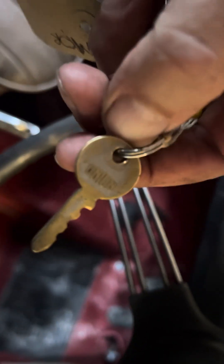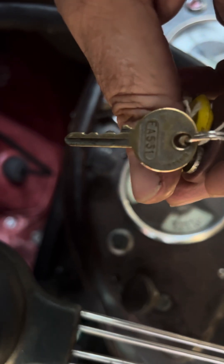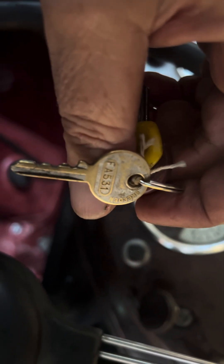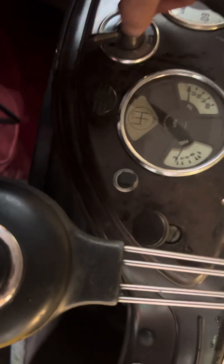We have an ignition key and you can buy spares by just looking at the code on the key. If you look closely, that's a Union key on the back — it's an FA531. You can just get one of those on eBay, it will be sent to you and it will fit this lock.